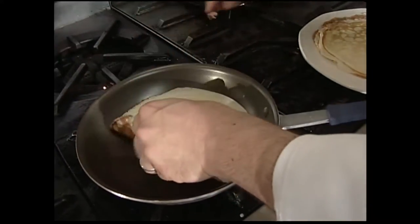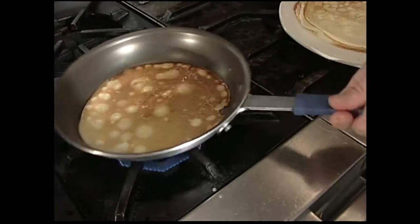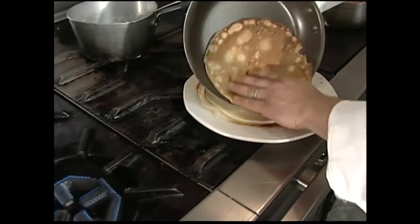My pan is probably a little bit hot there. Take that, flip it over just for a second. That one has too much color — I don't like that much color on it. That'll be fine. You just have to barely turn them over just for a second and then you're out.